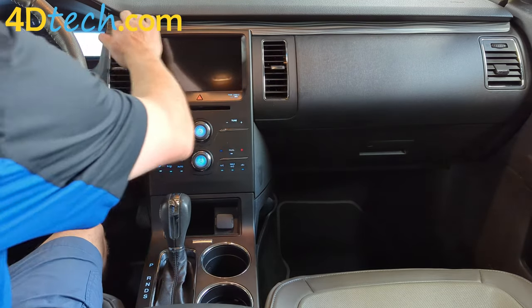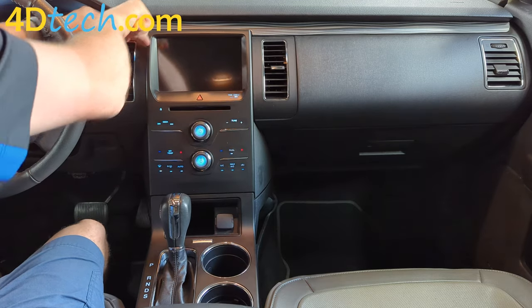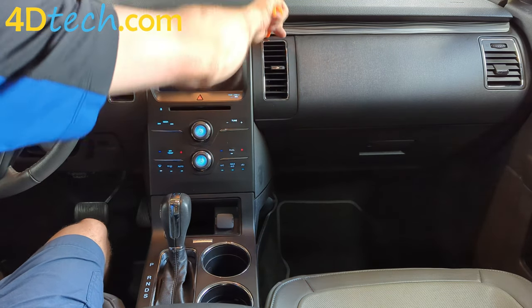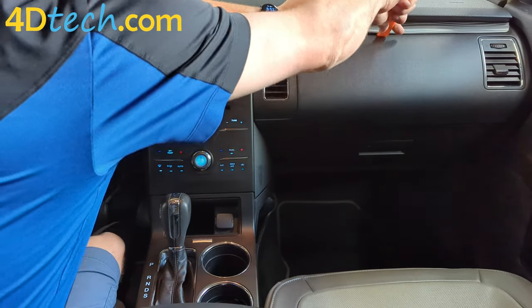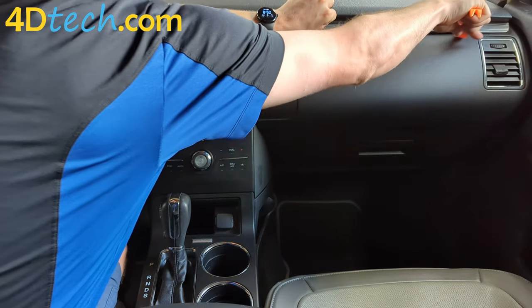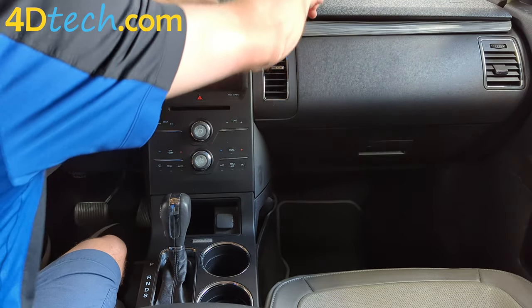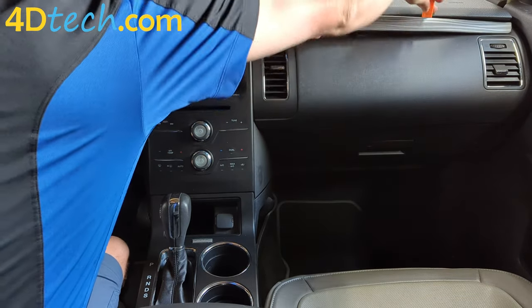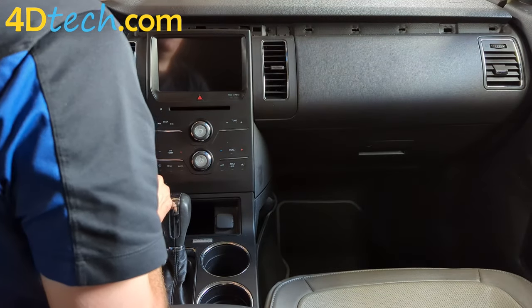First we'll start by removing the piece of trim up above the screen. We'll simply use a plastic dash removal tool or something similar to get under the edge and start releasing the clips that secure it in place. As you can see, there are just simply clips along the back side that hold it in.